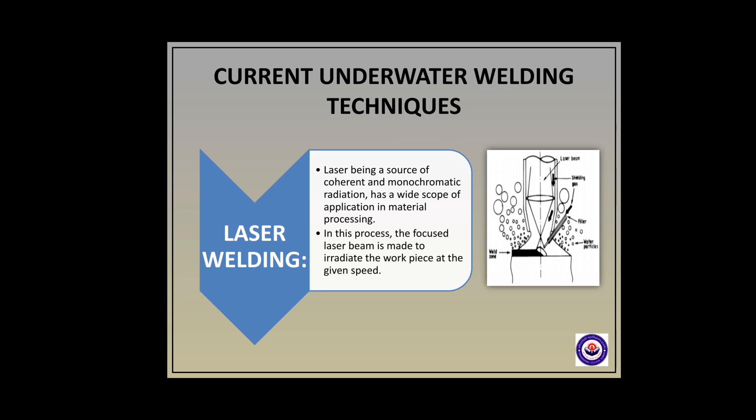Second, laser welding. A laser, being a source of coherent and monochromatic radiation, has a wide scope in the application of material processing. In this process, the focused laser beam is made to irradiate the work piece at a given speed.